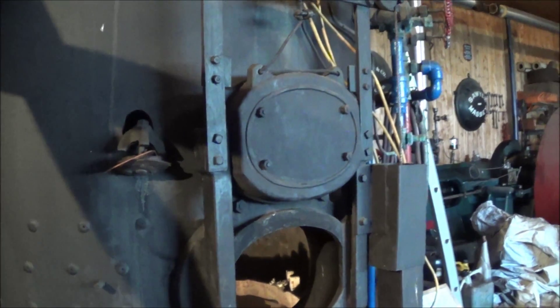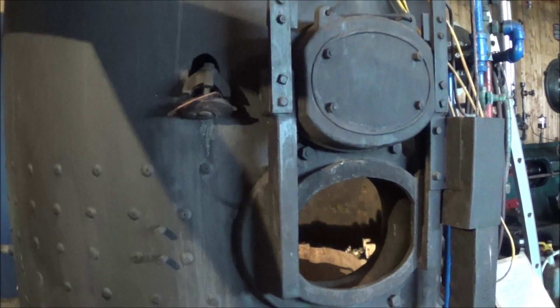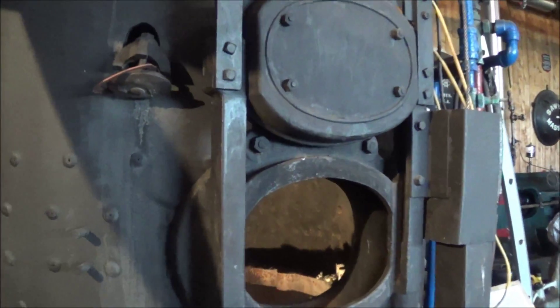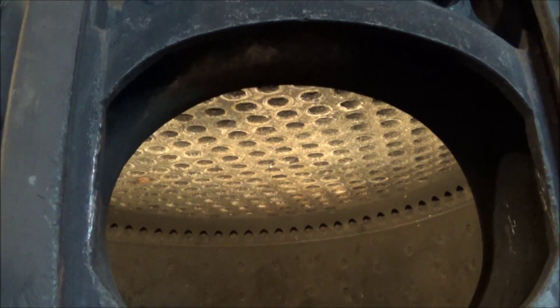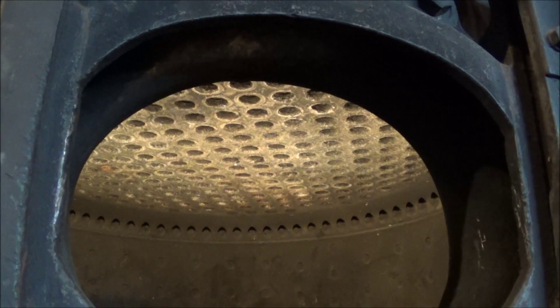It should be fun. Some poor old sod's going to have to climb in there with a tube cutter and start taking out all these tubes — all 300-some-odd of them. That should be fun. Poor sucker.